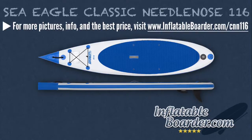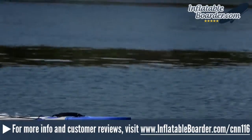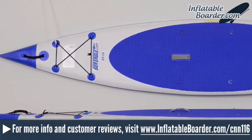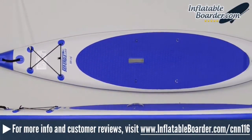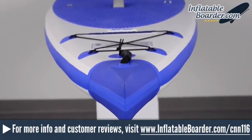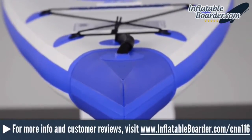The Sea Eagle Classic Needlenose 116 is a great all-around inflatable SUP board that performs like a rigid paddle board. With the Needlenose Series, Sea Eagle has combined speed, versatility, stability, and durability with the convenience and portability of an inflatable paddle board. Sea Eagle's been making some of the best inflatable watercraft in the market since 1968, and their popular inflatable SUP line continues to make waves in the world of stand-up paddle boarding. Sea Eagle inflatable SUPs are well-designed and built to last, and they're backed by the best inflatable paddle board warranty in the industry today.